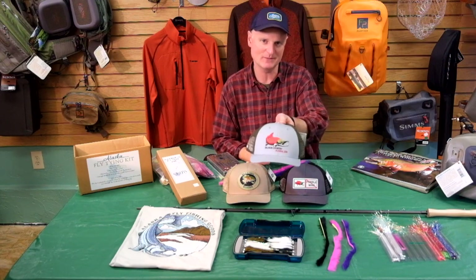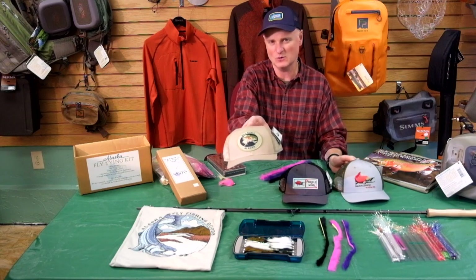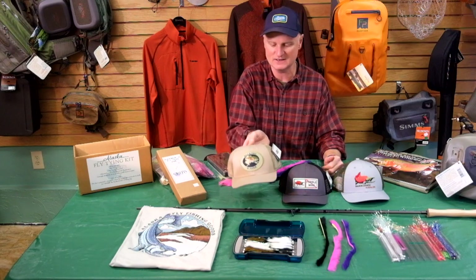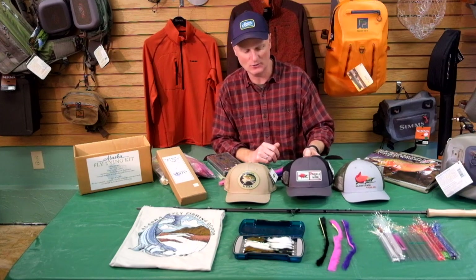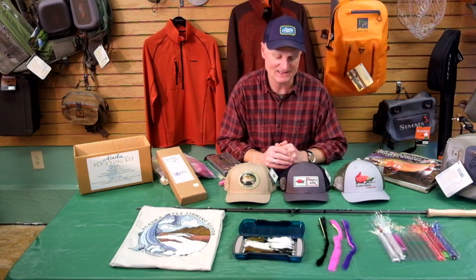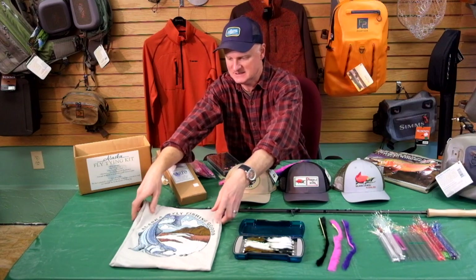Rep Your Water makes some of the best hat designs going these days and they have some amazing Alaska ones, such as the Salmon Country which features sockeye salmon on the front, or the Alaska Wild and Free which has a rainbow trout over the state of Alaska, or our perennial favorite here at the shop — the No Pebble Mine hat. We've got a whole bunch more hats from Rep Your Water with great Alaska designs on them — lots of fun as a little stocking stuffer.